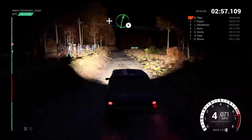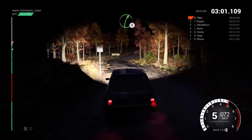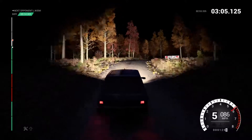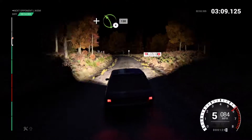And right six. And left five. Right five and right four, sixty. Left six, don't cut. And left four long, one thirty.